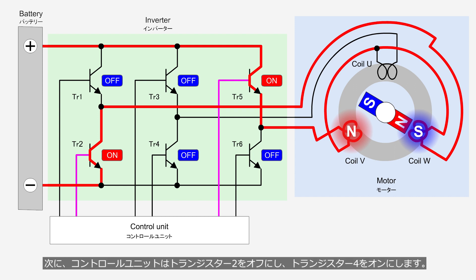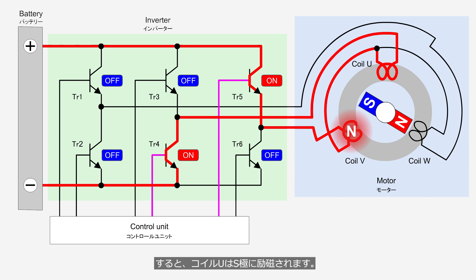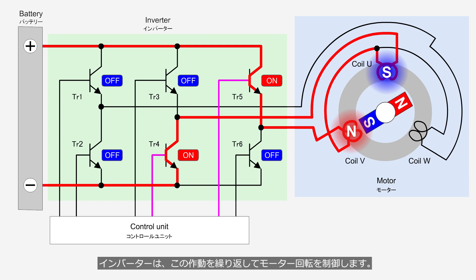Next, the control unit turns off transistor 2 and turns on transistor 4. Electricity flows in the order of transistor 5, coil V, coil U, transistor 4, and the battery's negative terminal. Then, coil U is excited to the south pole. An attraction force is generated between the south pole of the rotor and coil V, and a repulsion force is generated between the rotor and coil U. As a result, the rotor rotates slightly again. The inverter repeats this operation to control the motor rotation.